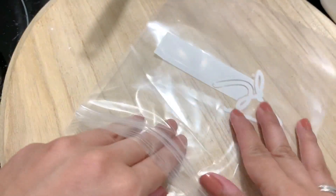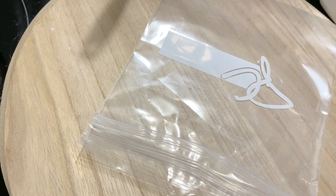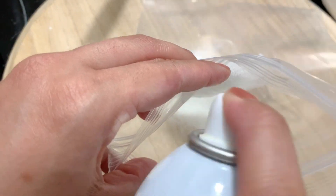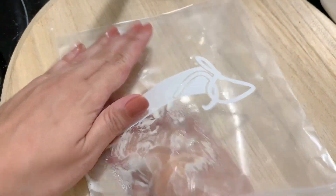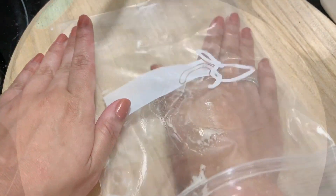I have a piping or sealing bag here. I will add a little oil to it so that the sticky batter will not stick and you can remove it very easily.